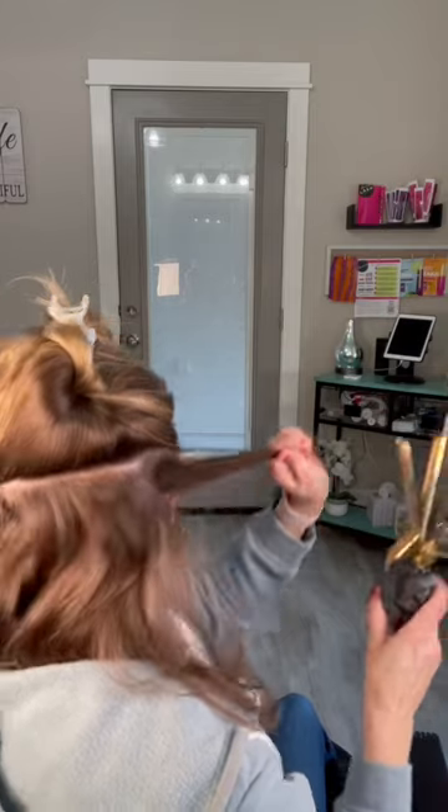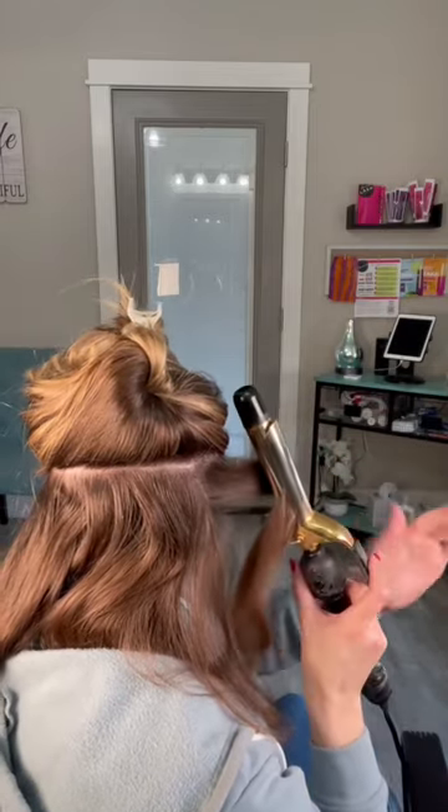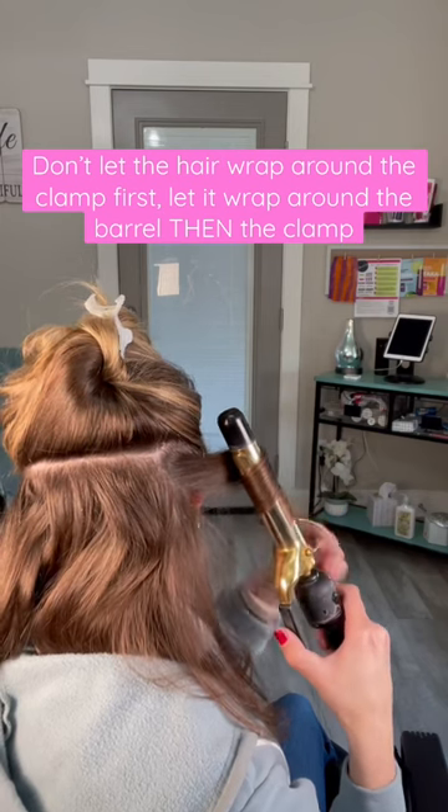Let's do this together. I'm going to turn around so it's super easy to follow. The curling iron clamp is facing towards your face. You're going to turn the curling iron, but don't let the hair go over the clamp first. Super important so you don't get that kink.